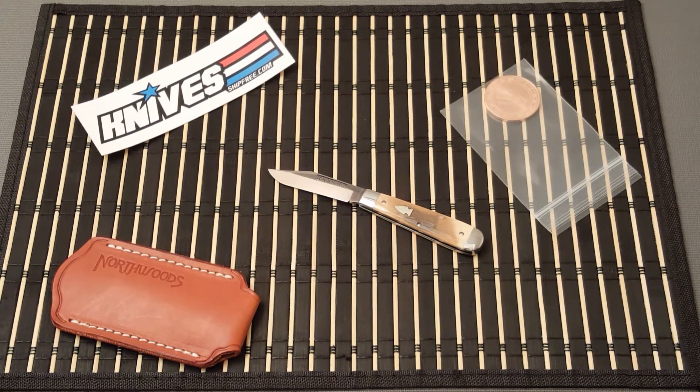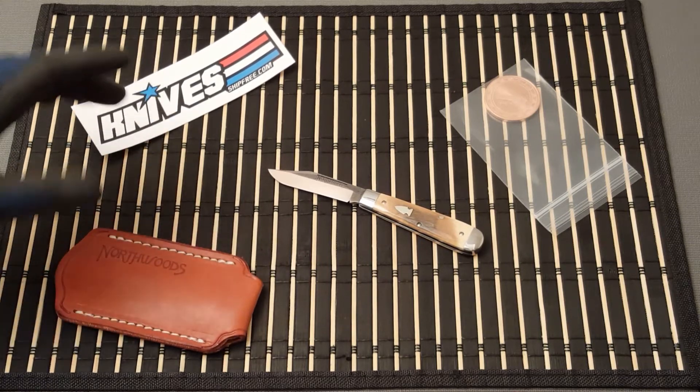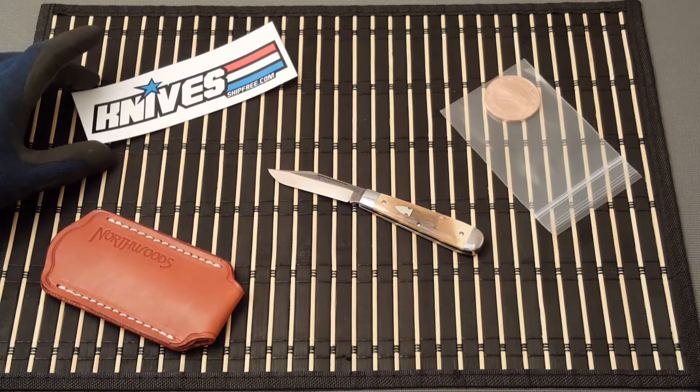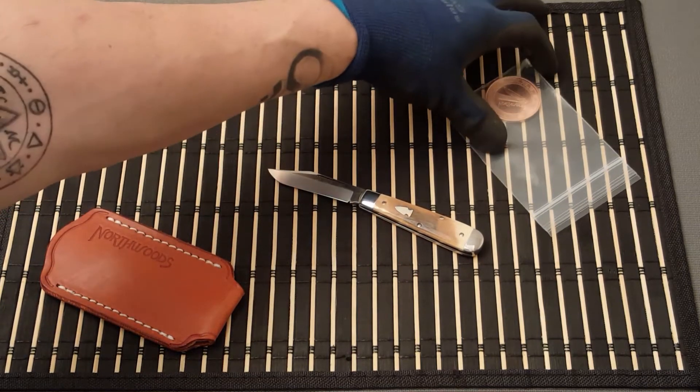My interest doesn't lie too greatly in these classic knives — I like classic knives and I have a few, but my interest isn't strong in these types. I do like them, so I'll collect a few. It comes with a nice little slip pouch, a free sticker, and a Northwoods coin.